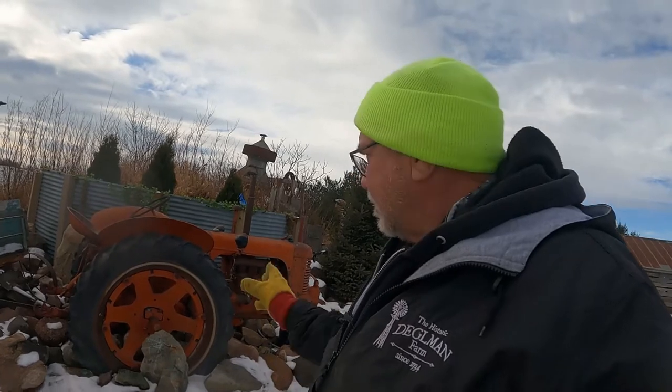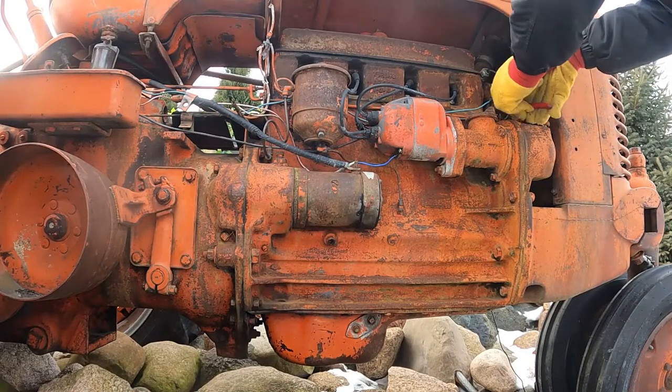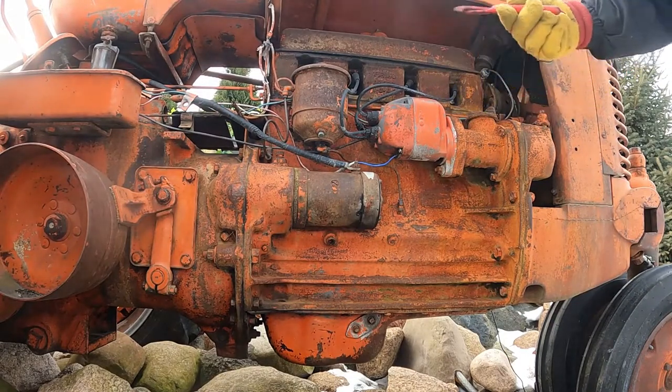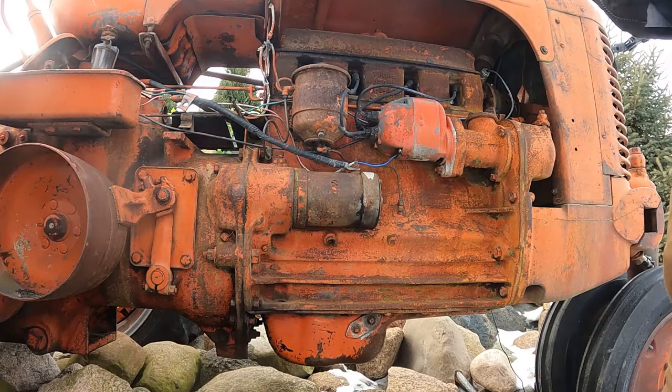We're gonna rig up a wiring harness and get rid of some of the old cobbled-together wiring that was on this tractor. We've already taken the old light bulbs out. I'm just going to remove this old wiring to get rid of some of the clutter — we don't need all these old wires that went up to each headlight. That's where we'll run the new wires.